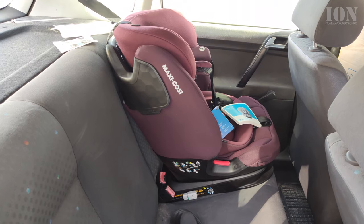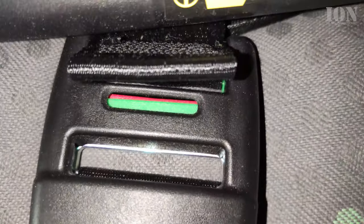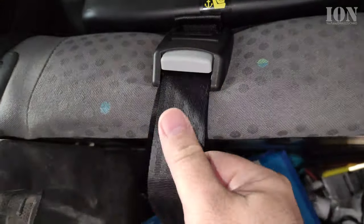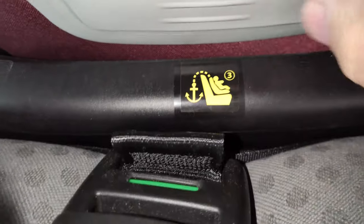Now for the third mounting point — I attach the belt to the mounting point in the car and pull it until the indicator is green, meaning there is enough tension on the belt to keep it tight.